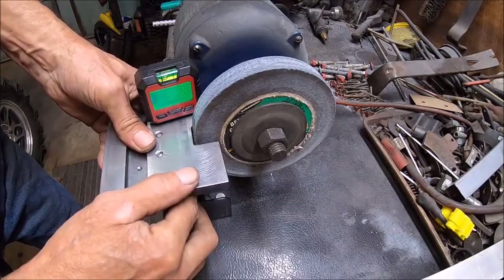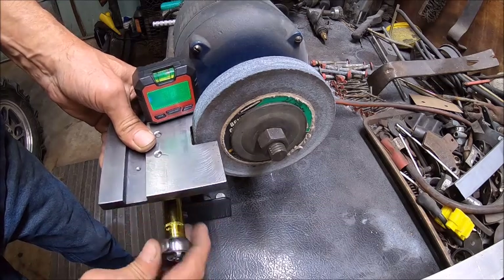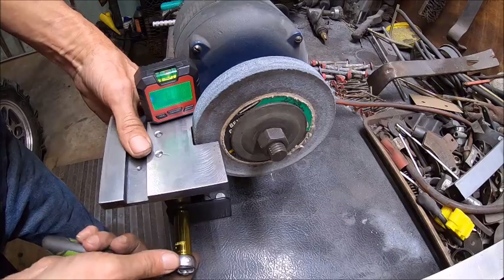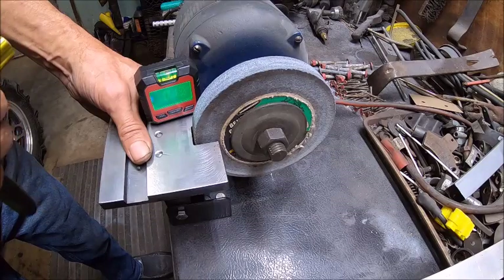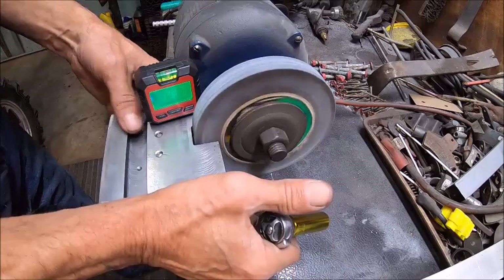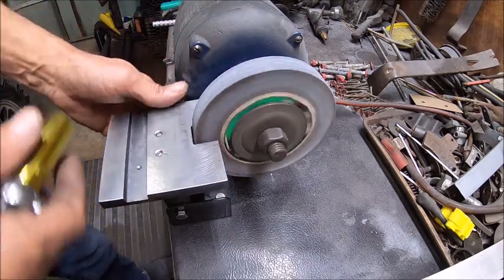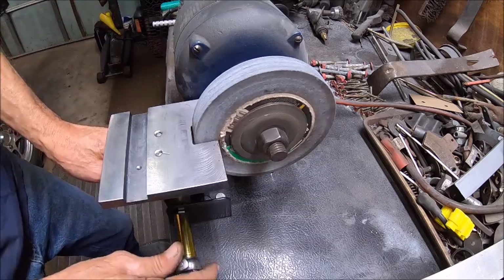I might just get it close and that's about it. That's close enough for me. We're a little off but I don't care. Now let's tighten these up.